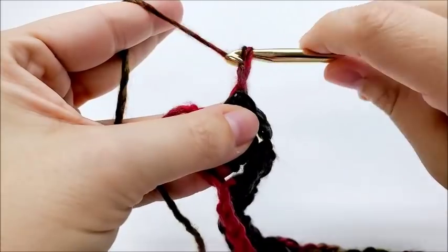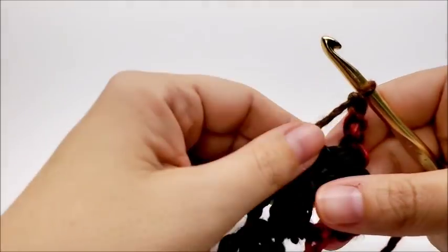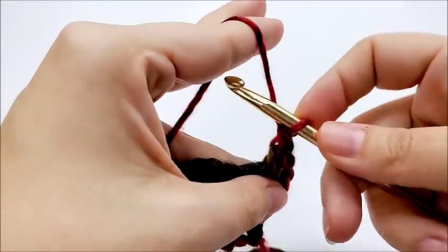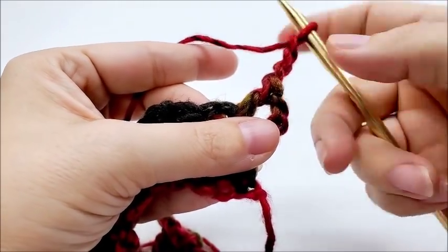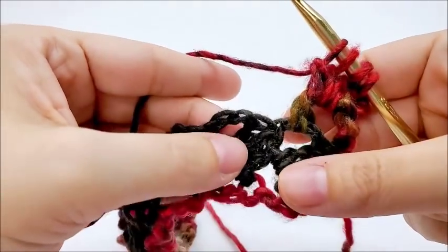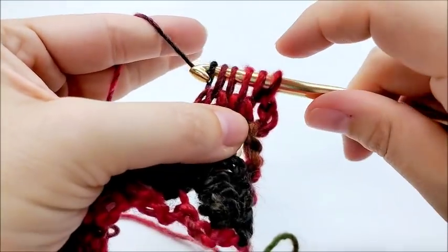Now what we're going to do is do a chain of three and turn our work. Row two is the repeat row. Now, it might be a little tricky at times — you might feel it's a little tricky to get the hang of the stitch, but you'll get it. So what we're going to do is we are going to do a double crochet into this first chain three space. And then we will start our repeat of the row by chaining three. Make sure you chain three after that double crochet. And now we're going to work around this double crochet, the post of it, and do our cluster.